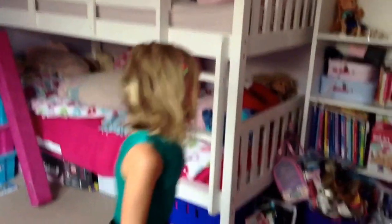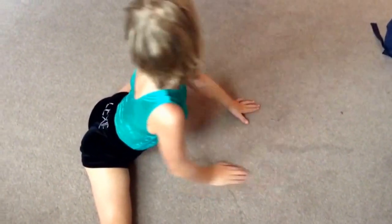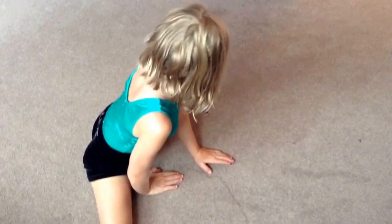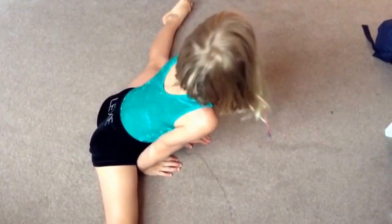The side splits might hurt as well. Because if you look like this, that is not right — this is right. And that's how you do the side splits. I'll do the other leg, which I'm not that good at.